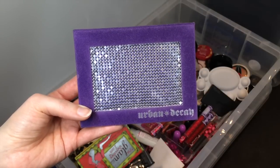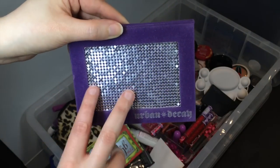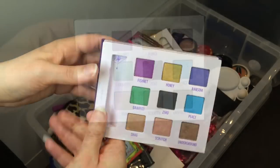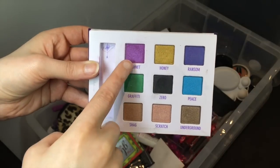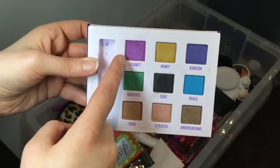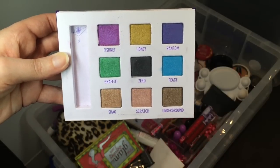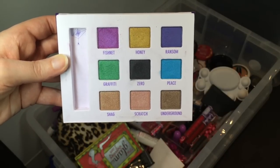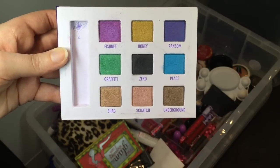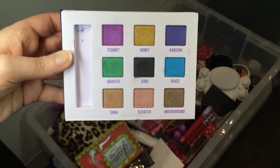I've got another Urban Decay palette — this is the Deluxe palette with the purple velvet and very noisy metal armor, which I actually really love the look of. It also comes with a mirror. I got this palette mainly for the color Fishnet — it's pretty much the only one I use, but I got it because it was like Max Stars and Rockets only a bit more pigmented. I do really like Zero if I want an easily blendable black since it's kind of light on and not that pigmented. Ransom is a nice blue-purple and I've tried a couple of these colors when I didn't really have any shimmery blues or greens.